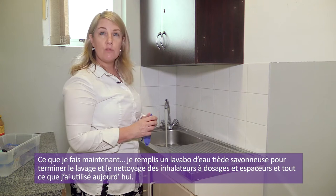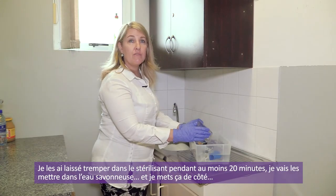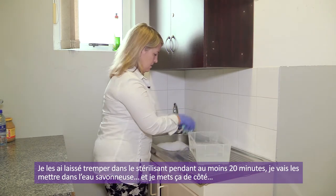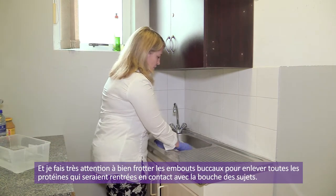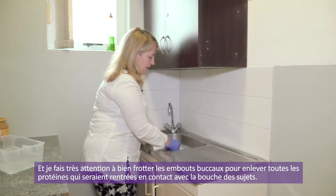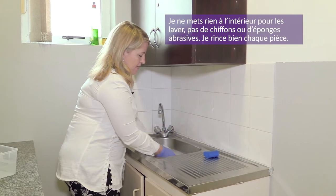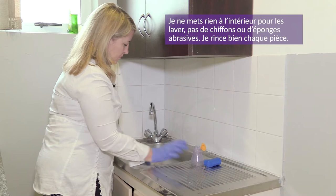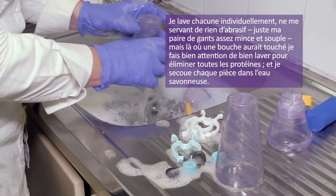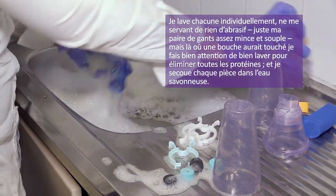I'm now running a basin of warm soapy water to finish washing and rinsing the equipment used today. Everything has been soaking in Milton for at least 20 minutes. I focus on rubbing the mouthpieces, taking all proteins off any part that was in contact with the patient's mouth. I do not stick anything inside these, and I do not use any abrasive cloths or green sponges — just rinse everything off.